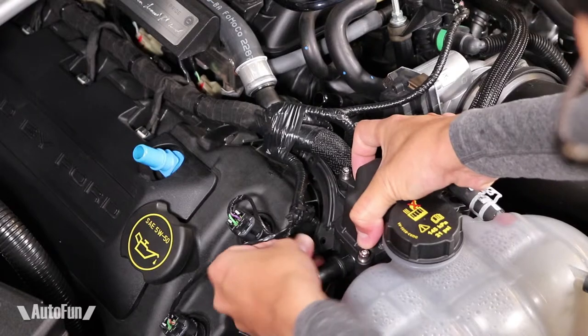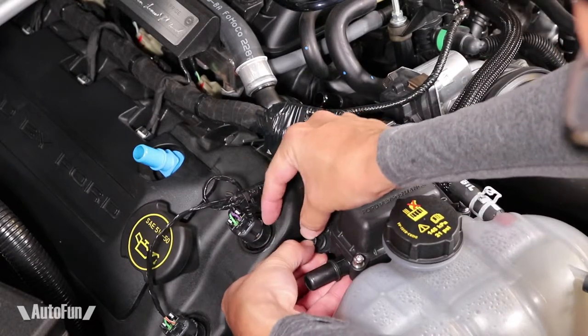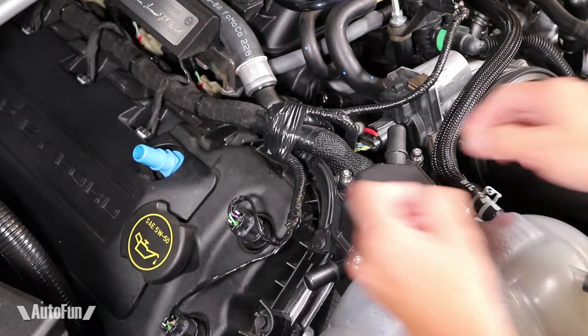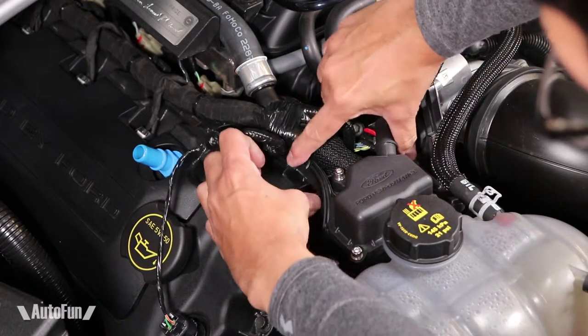Here's the first one. Push it in, and push to lock. Now for the second one. It gets inserted, and push to lock.